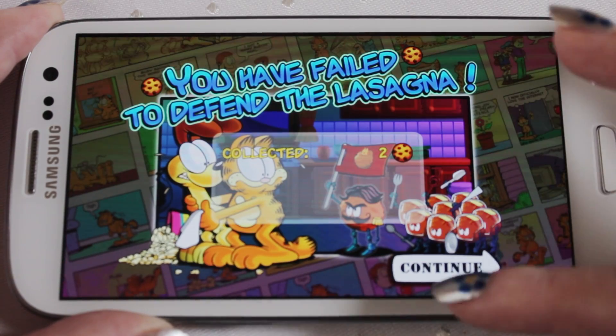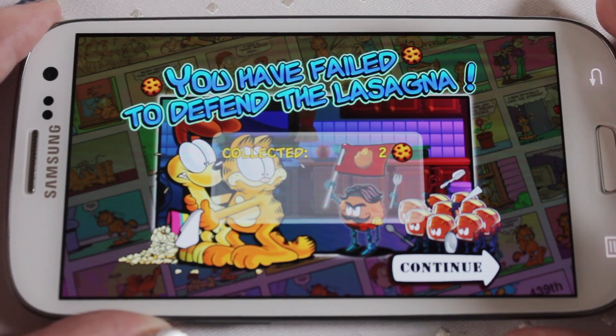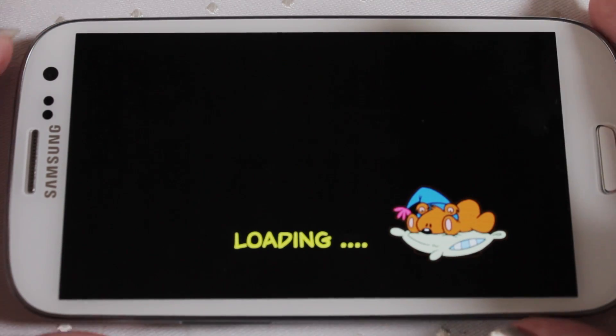Dead! Well anyway that's Garfield Defense — a really cute game. As you can see the phone plays games really well.